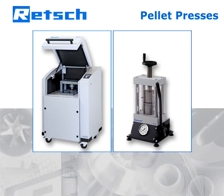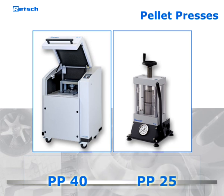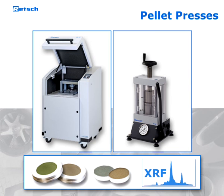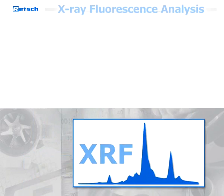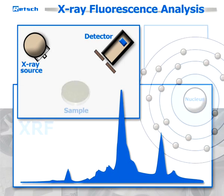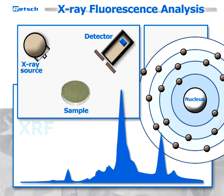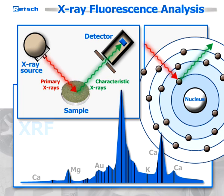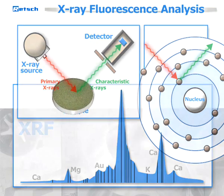Our pellet presses PP40 and PP25 are the ideal devices for producing perfect pellets for spectral analyses like X-ray fluorescence. XRF is one of the most common methods used for elemental analysis of various materials. The sample is exposed to X-rays that cause each element to emit its own unique fluorescent ray. The subsequent analysis of the results is based on comparisons to standard samples with given chemical composition.